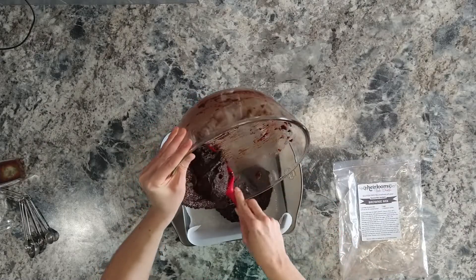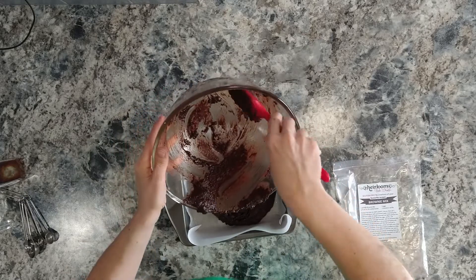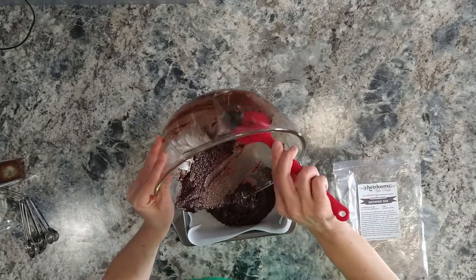Now because these are made with almond flour, they may look a little more grainy than regular brownie mix, but they come out beautifully moist when they're baked.